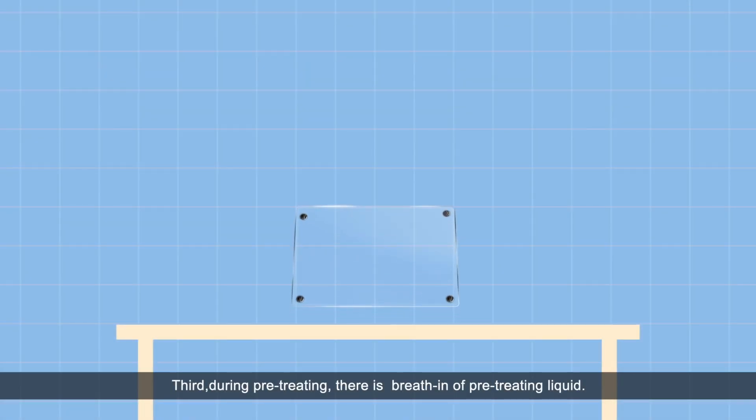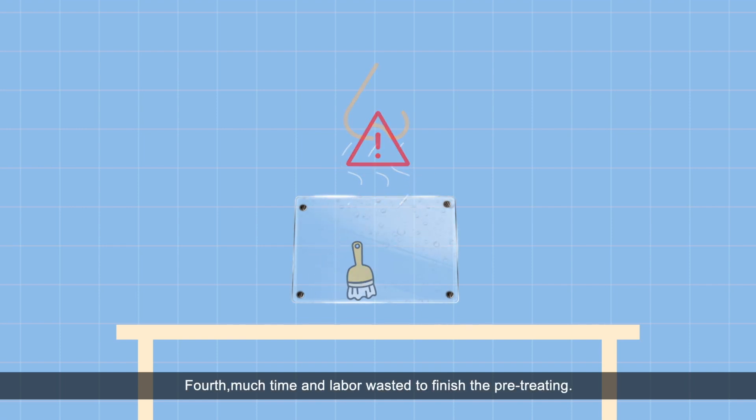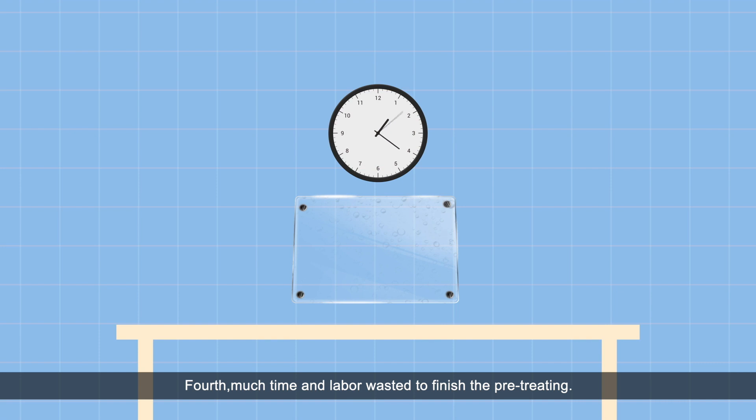Third, during the pretreating, there is breathing of pretreating liquid, which is not very good for health. Fourth, much time and labor are wasted to finish the pretreating.